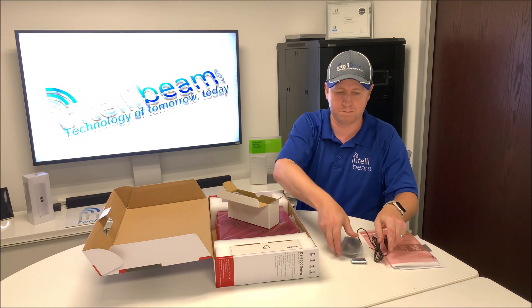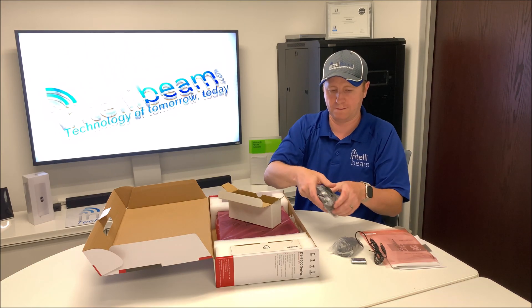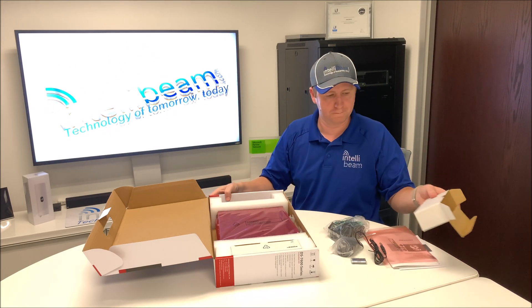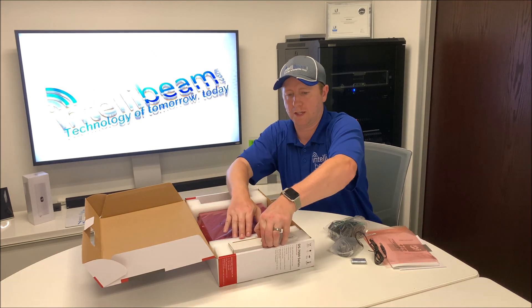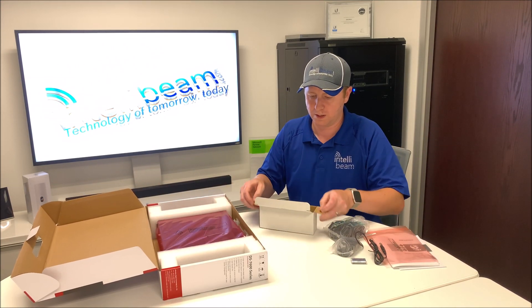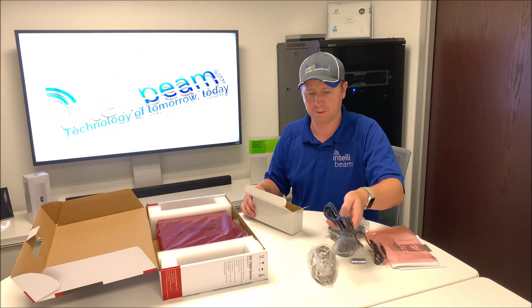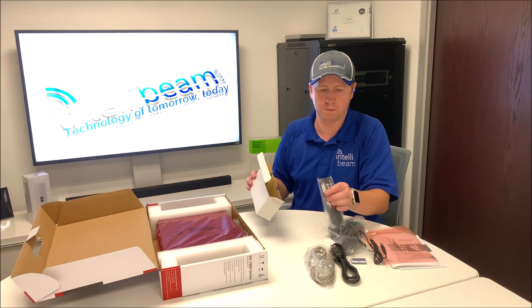The mouse for the NVR, AC adapter, the Cat5 cable, power cable, and the remote for the NVR.